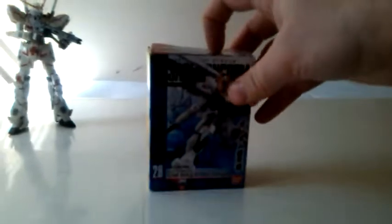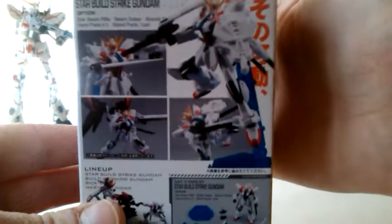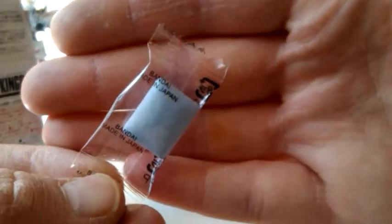Starting off with the Star Build Strike Gundam. Looking at the packaging — pretty cool. These are Gachapons from Japan. I believe they're pretty cheap in Japan. Even their photography on the smaller gumball machine boxes is better than the photography from Hasbro. It comes in a nice little box, and inside the box you get a bag and a piece of gum slash candy.